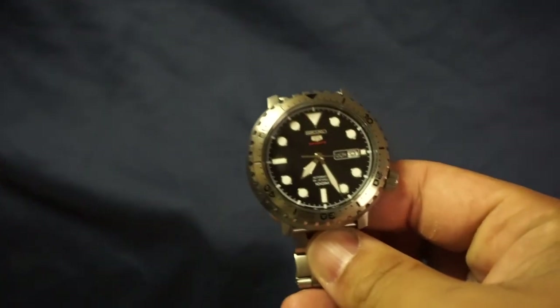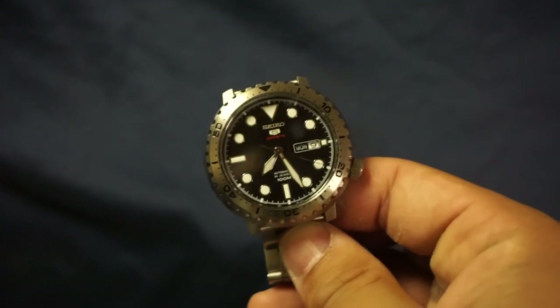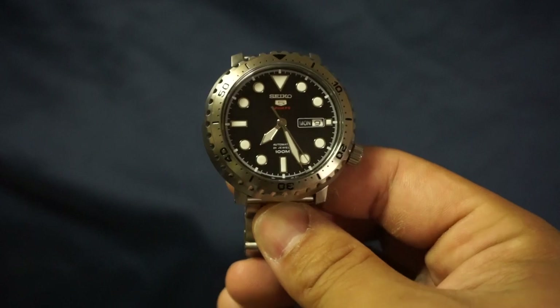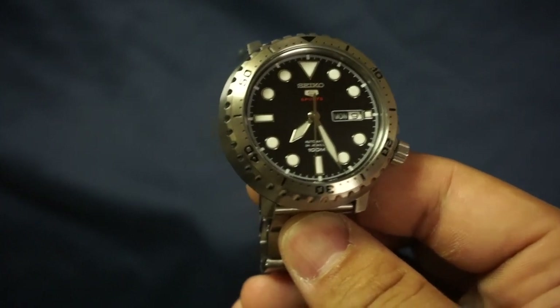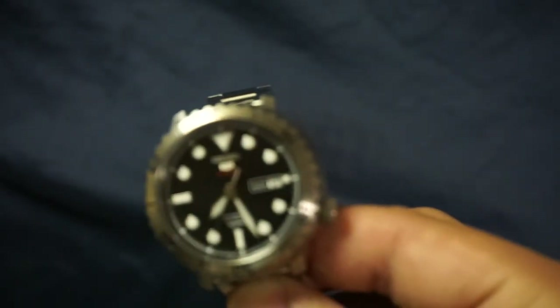Next item is visibility. I have no complaints — it's pretty easy to see what time it is. You've got those nice pronounced sword hands which I absolutely love, and they come to a very definitive point. That's all I'm going to say about that.